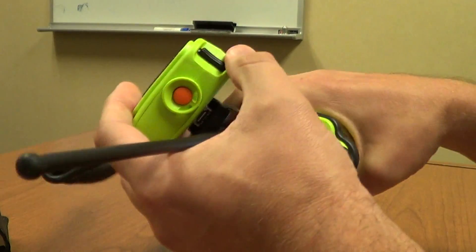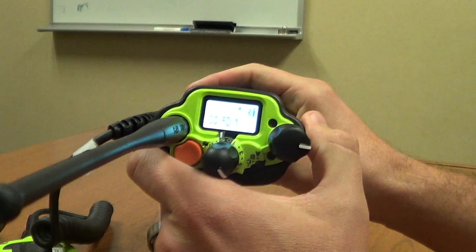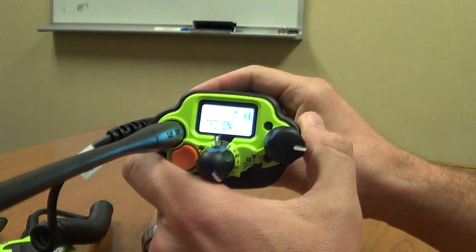On the top of the radio, there is a display as well, which will allow you to see it more clearly if you are in a strap with it.